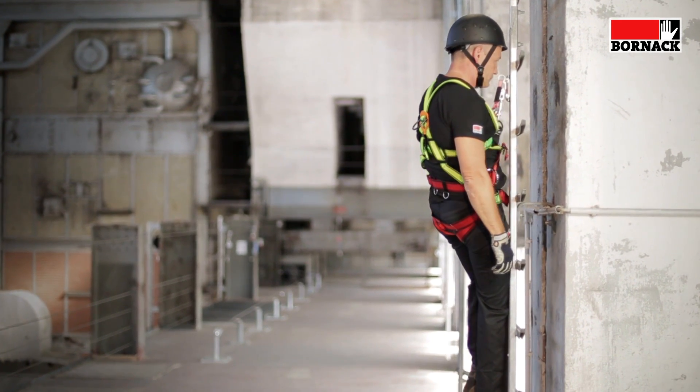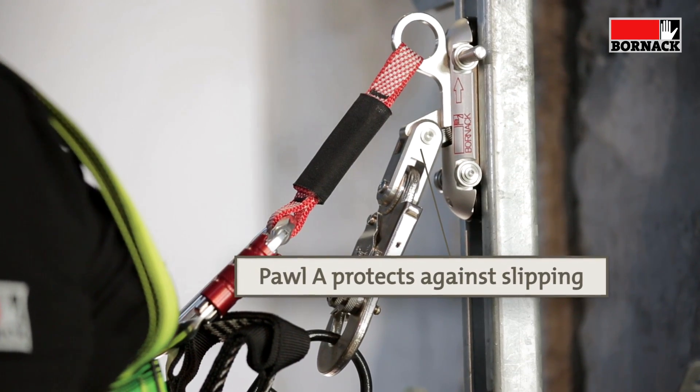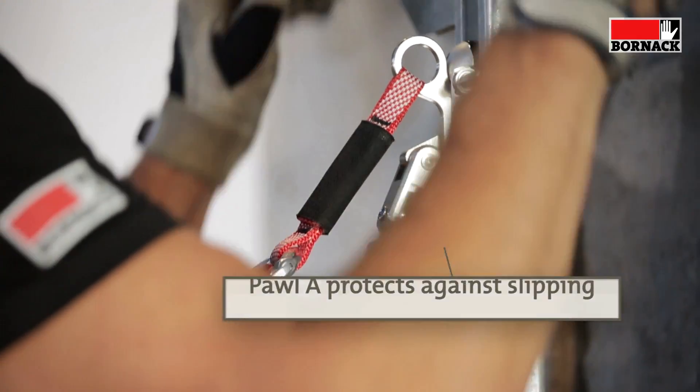If the user slips from the ladder, pole A locks immediately. The fall is immediately arrested and the system secures the user.